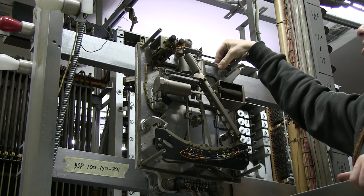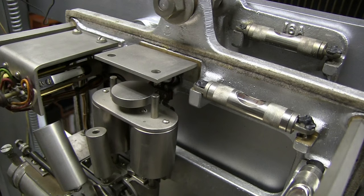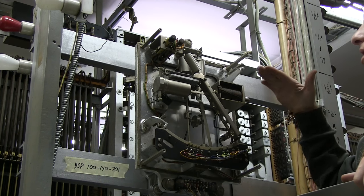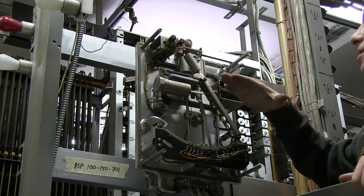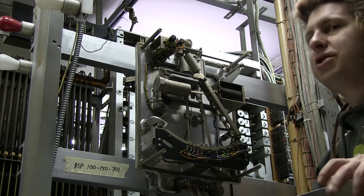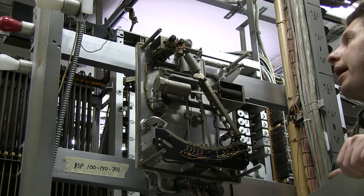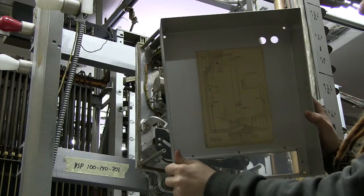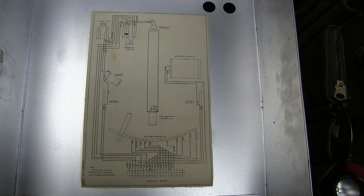Also up here there are levels — bubble levels — because this has to be level left and right, forward and back. It basically has to be level on all three axes; otherwise it just won't work. Also, cool — on the inside of the cover is a handy diagram. Not sure if you can see that.